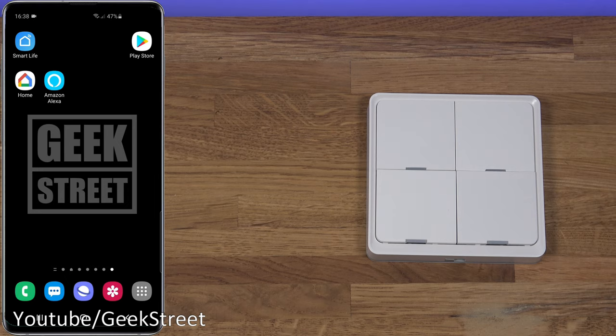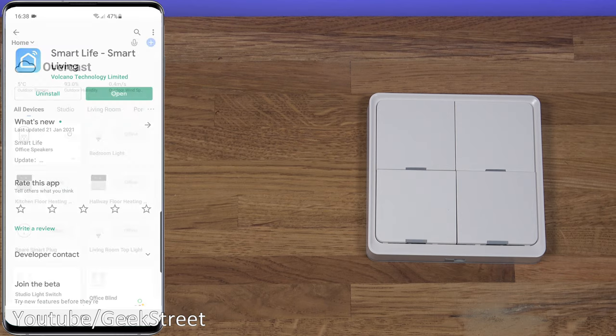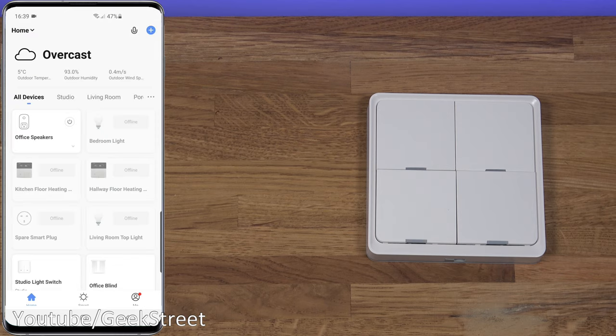It has an LED indicating when the button's been pressed, so you know something's happening. If the battery's run out, the light won't come on. Let's get started setting up the device. This is a Tuya-based product, so you can use the Tuya app or Smart Life app. It's as simple as going to the Play Store, installing it, signing up with an account, and away you go.